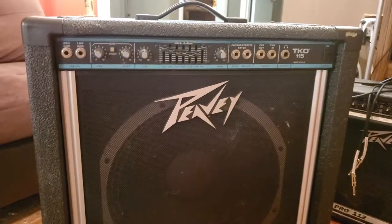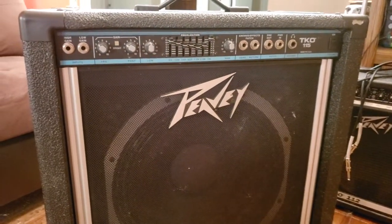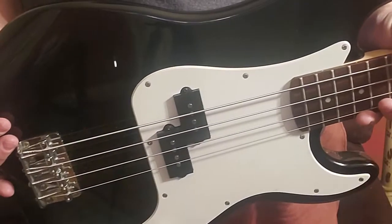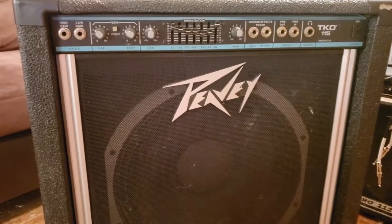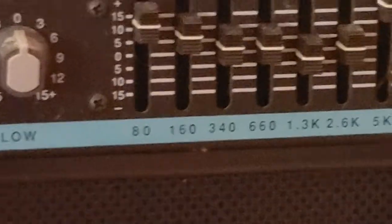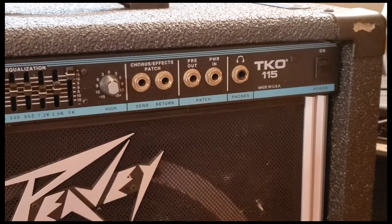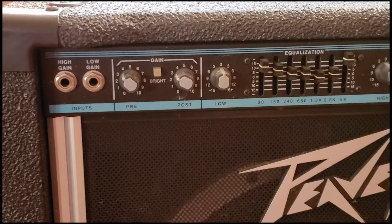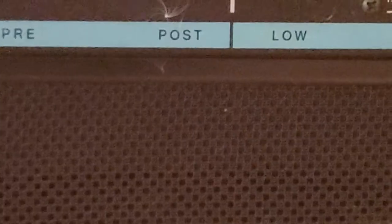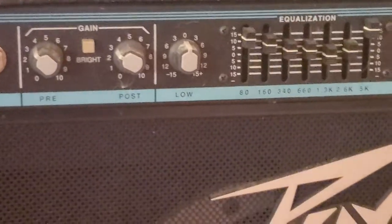Hey friends, so tonight I thought I'd go ahead and do a video about this lovely gem here. I recently featured this in a video about the Squier P Bass that I acquired recently. This right here is a Peavey TKO 115 bass amp. I actually picked this one up from a male customer who was having a garage sale. I noticed he had it, asked him if he played, and he said he used to play but was going to be getting rid of it during the yard sale. I asked how much he wanted for it and wound up picking it up for 50 bucks.